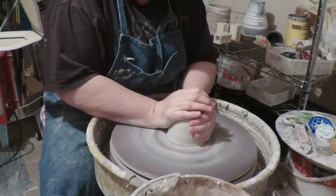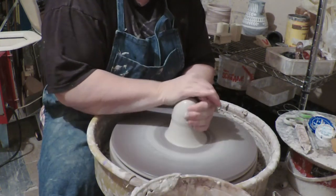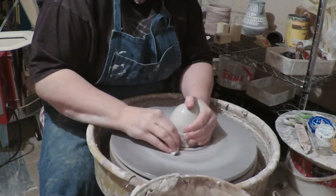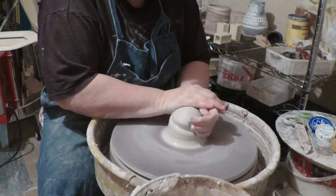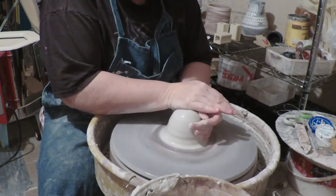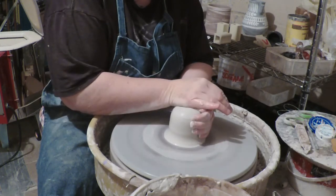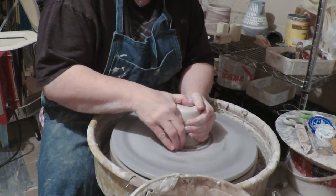It's a pottery shape that was common in the 12th, 13th, 14th century, and it's a tall sort of jug. They were often quite large, but we're gonna make a coffee cup size one instead of an accurate size one, because I don't really even know what to do with the big ones. So we're gonna center the clay high and narrow, because baluster jugs are tall and narrow.